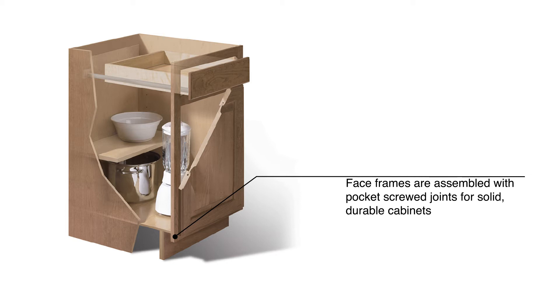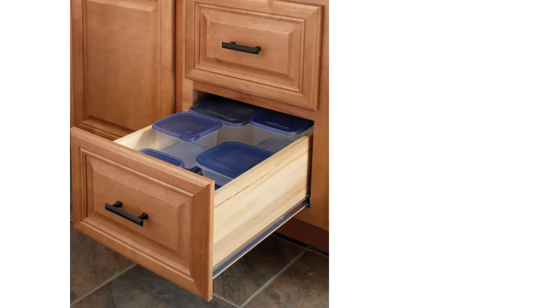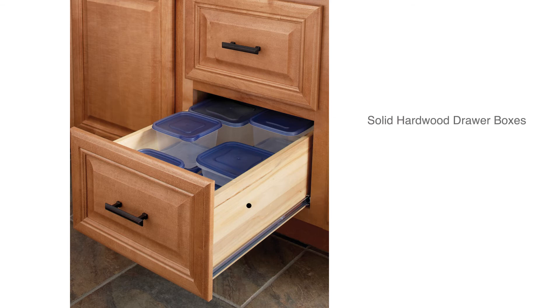Totally unique to cabinets in this price range are ball-bearing drawer glides, which give you smooth operation and durability, and are included at no extra charge in all Hampton Bay base cabinets. Metal ball-bearing drawer glides are smooth opening, and our glides are fastened to solid hardwood, four-sided drawer boxes.